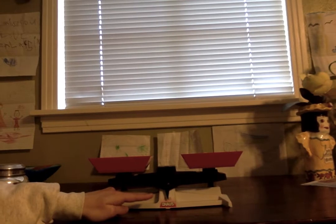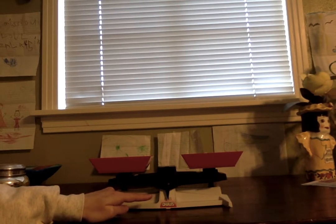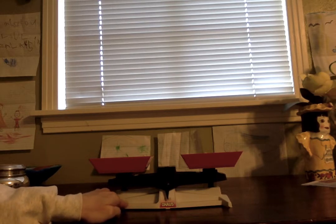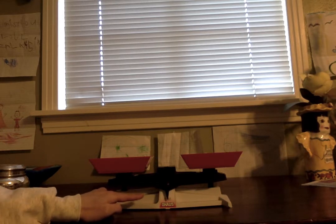Hey guys, I hope you're ready for a learning activity. I brought something for our learning activity today that I don't think maybe that you've ever seen before. It's called a balance. Okay, you ready for me to show you? This tool is called a balance, and a balance is a tool that scientists use to measure how heavy things are.